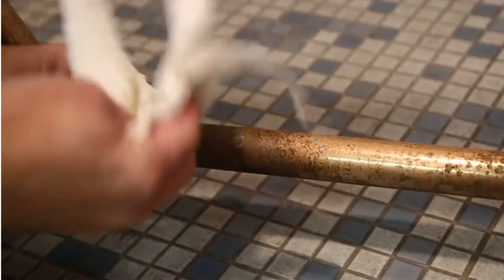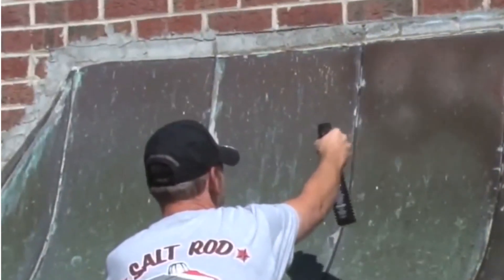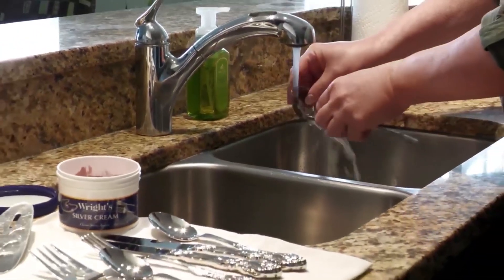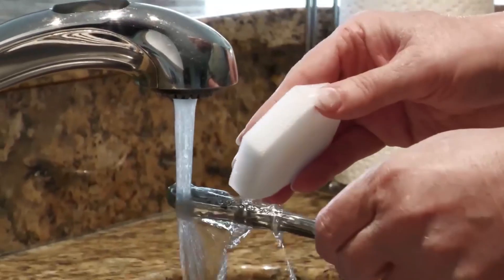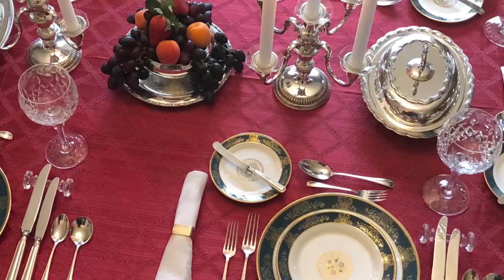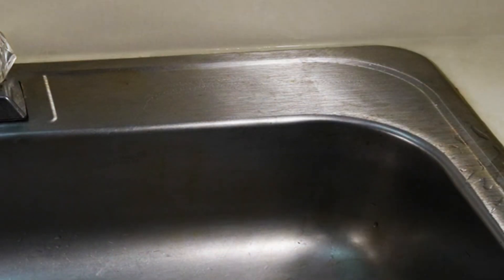Thank you for watching our guide on the best brass cleaners. We hope you found the information helpful in selecting the right product for your brass cleaning needs. Whether you prefer the convenience of liquid cleaners like Brasso or the efficiency of powders like Brass Shine, keeping your brass items looking their best has never been easier. Remember to like, share, and subscribe for more informative content, and stay tuned for our next video. Until then, happy cleaning! If you liked this video and found it helpful, please subscribe to our channel.